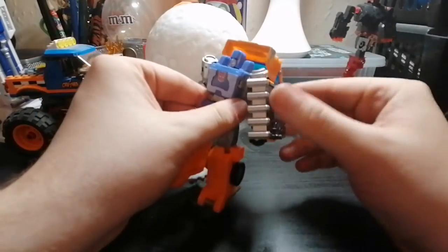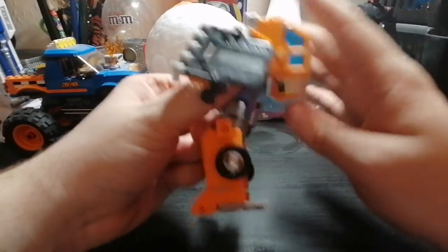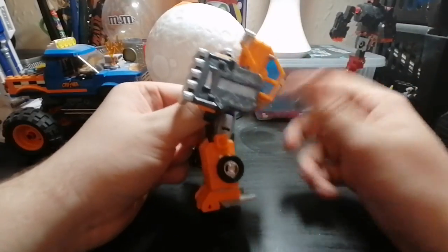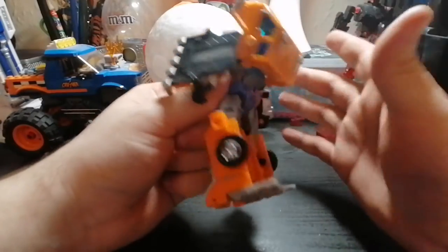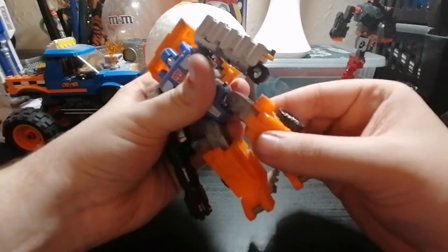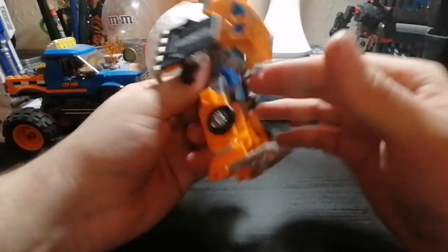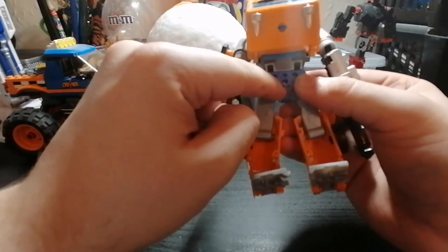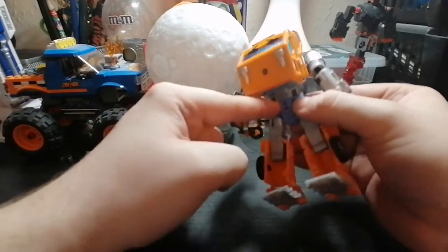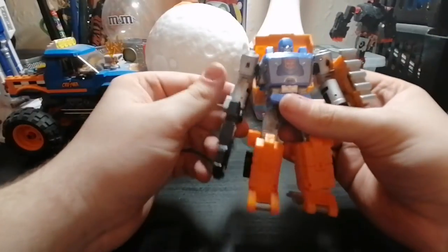Regarding kibble — the backpack here is slightly accurate to the original 80s G1 show, as are the wheels sticking out. The cabin kibble gets away with it pretty well. Also, on his back there's a small peg hole so you can plug in a stand and do some aerial poses. I don't have a stand with me right now so I can't show that.